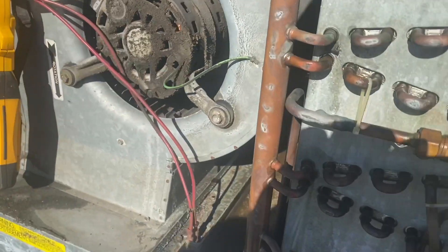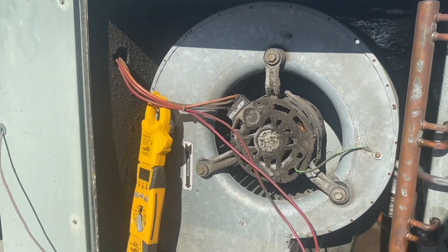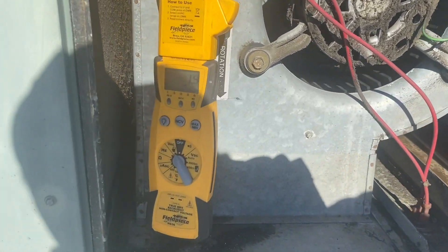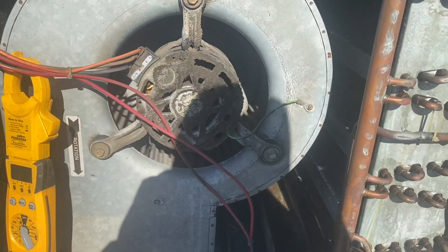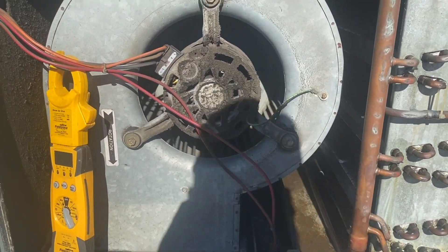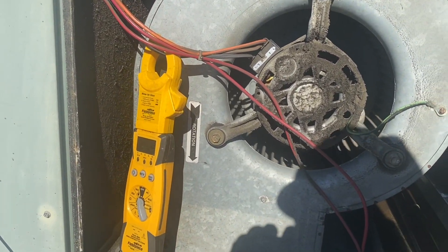We're going to power up with our capacitor reconnected. She's spinning — but she's not spinning full blast, that's for sure. Looks like we've got a bad blower motor. It doesn't sound good — yeah, it's pretty weak airflow, only pulling 1.3 amps.